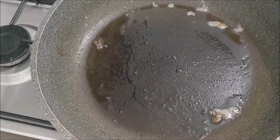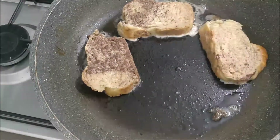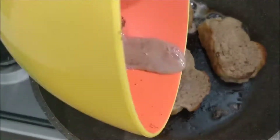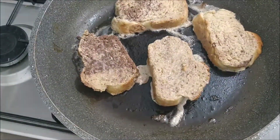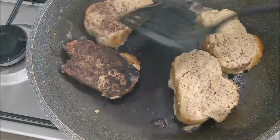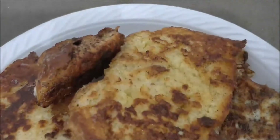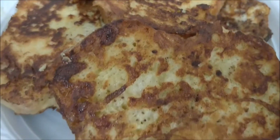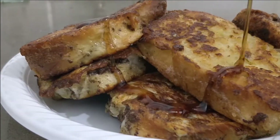Two to three minutes on either side, and this is not by any means a healthy recipe, but this is what we crave on a Saturday night. I'm going to go in with my next batch. You can add more butter — I didn't, and you'll see these pieces get a little bit darker because of that, but you totally can. I added the remainder of the eggy mixture — we don't want to waste anything. The pieces are a little darker, but I promise you, just as delicious. Give it a try!